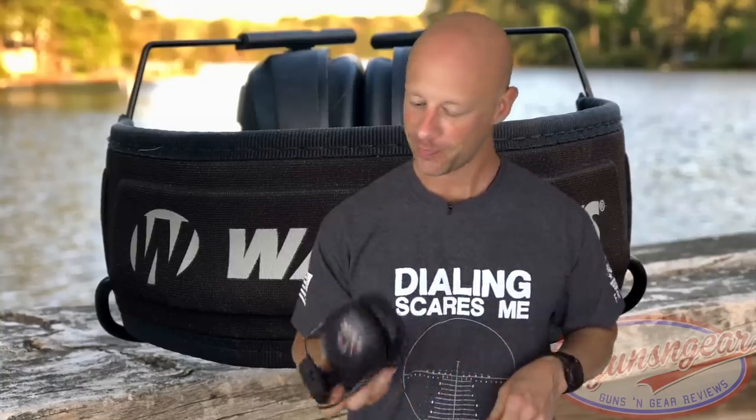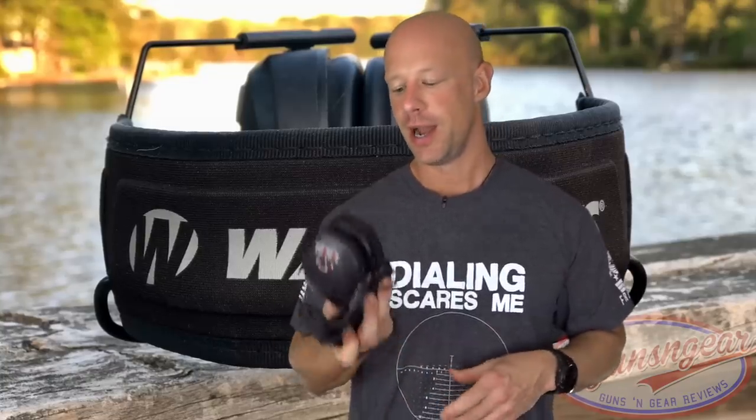Noise exposure is a complex subject — certain types of noise, certain spikes in decibel levels at different frequencies are worse for your ears than others, and the longer you're exposed the more potential for damage. If you're in an indoor range shooting a 9-inch AR pistol with a brake for hours, I would recommend doubling up and wearing earplugs with these. But if you're shooting something like a Glock 17, you should be fine.